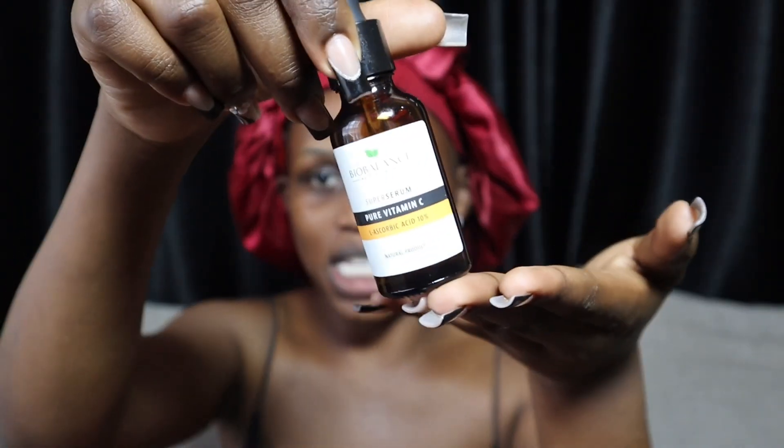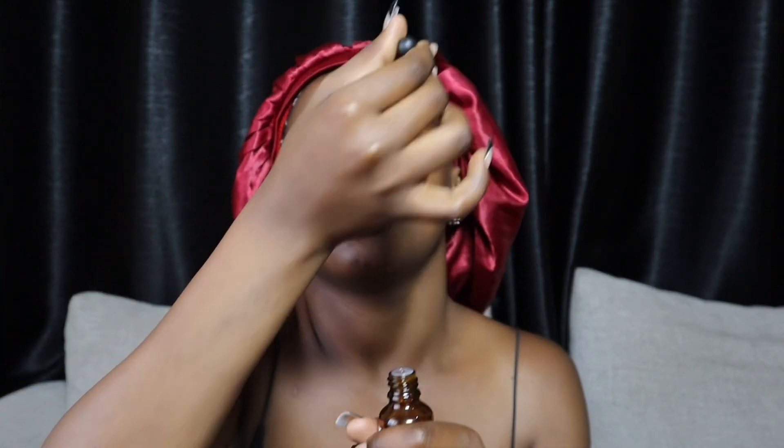Once we are done with that, we're going in with this Bio Balance Serum. I am definitely going to be purchasing products for my skin prep. I do believe that skin prepping is actually doing a skincare routine. I'll be getting skin care prep products once I do some more research on that. But this is the highest knowledge I know — this is what I know I'm supposed to be doing so far.